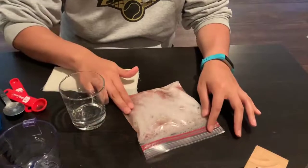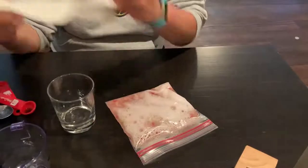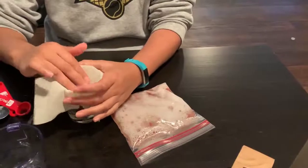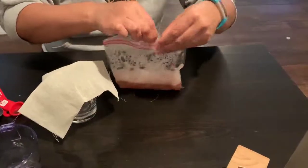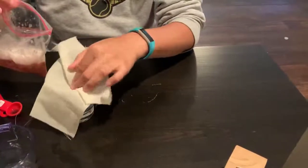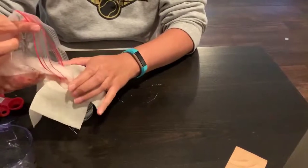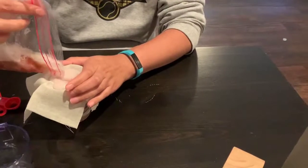Now that the strawberry has dissolved, you're gonna take your cheesecloth — or you can also use a strainer or coffee filter — and put it over your empty cup. You're gonna filter what's in the bag over the cheesecloth, and you might need some help with this. This is going to eliminate some of the parts of the cell that we don't need.